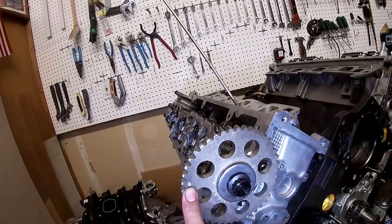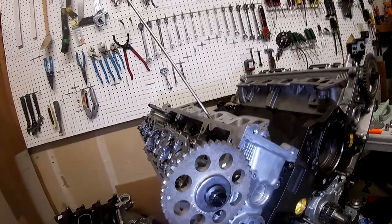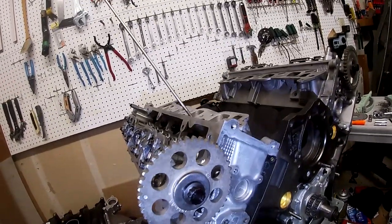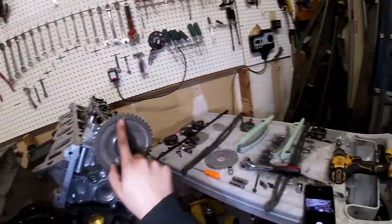These dots right here are the timing marks, so make sure you have those facing out towards you and not on the inside — otherwise you won't be able to align it. Same thing on this side: make sure the timing mark is facing out.